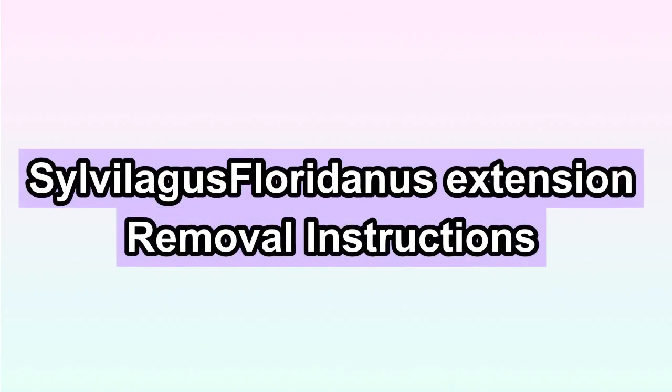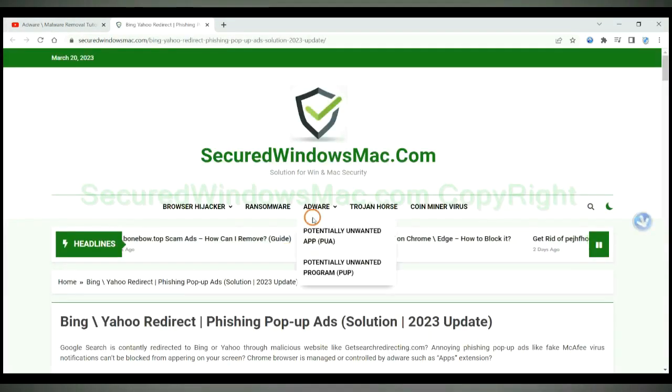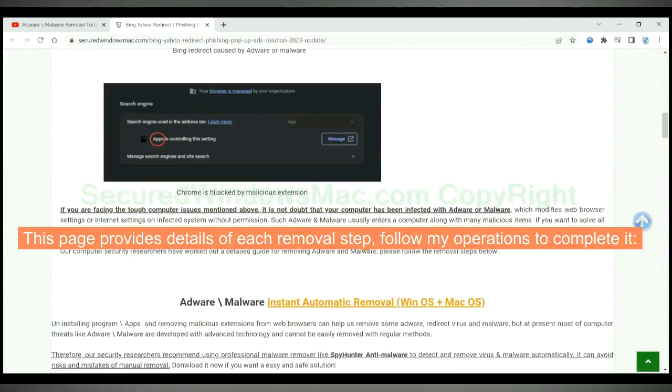This video shows you how to remove Silver Lagos Floridanus extension from Google Chrome. Please click the link in the video description to read details of the removal steps. This page provides details of each removal step — follow my operations to complete it.